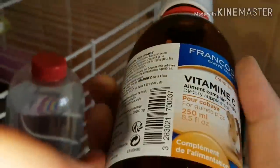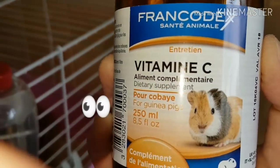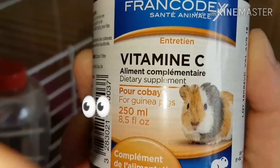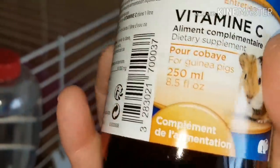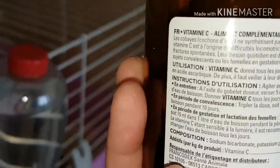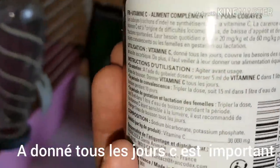Moi ce que je lui donne, c'est cette marque-ci, vitamine C, c'est la Francodex, santé animale. Aliment complémentaire, entretien. Donc ça c'est vraiment à chaque biberon, il faut vraiment l'utiliser tous les jours, pendant toute la vie de votre cochon d'Inde.